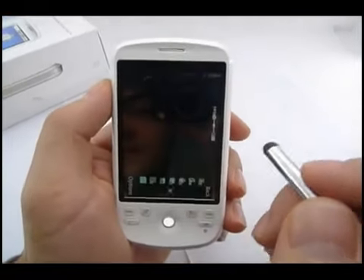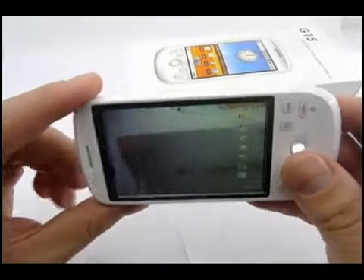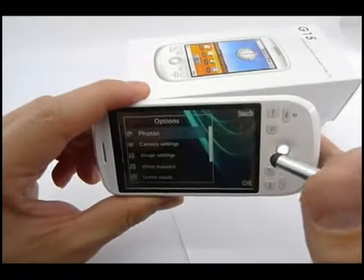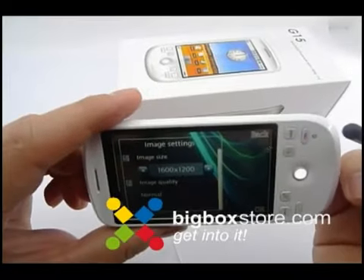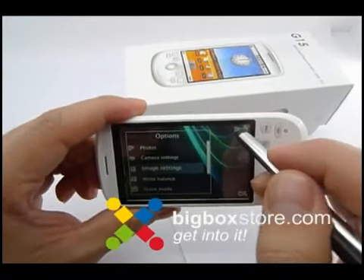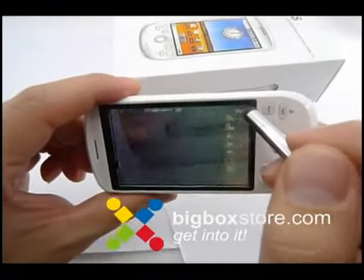Camera. Here's the camera. Let's see if it's really a 2 megapixel camera. The maximum resolution is 1600x1200, so I guess that's 2 megapixel or 1.3 megapixel — I'm not sure.